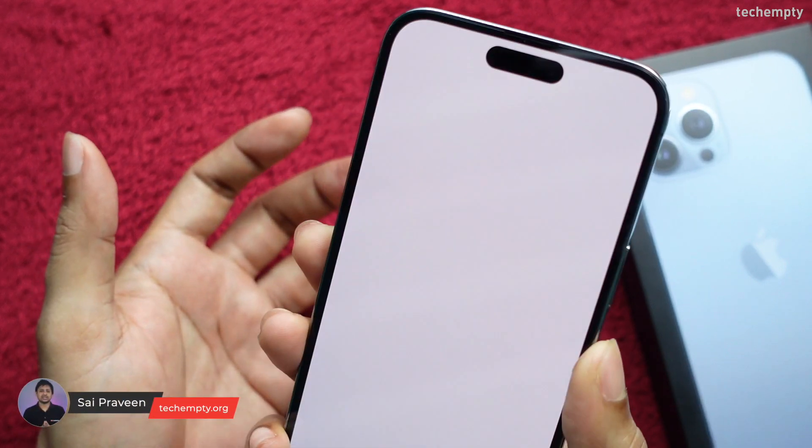Hello YouTube! This is Praveen for Decomtee. In this video, we will explore two methods for taking screenshots on the iPhone 14 Pro Max, or any iPhone model that is later than iPhone X.